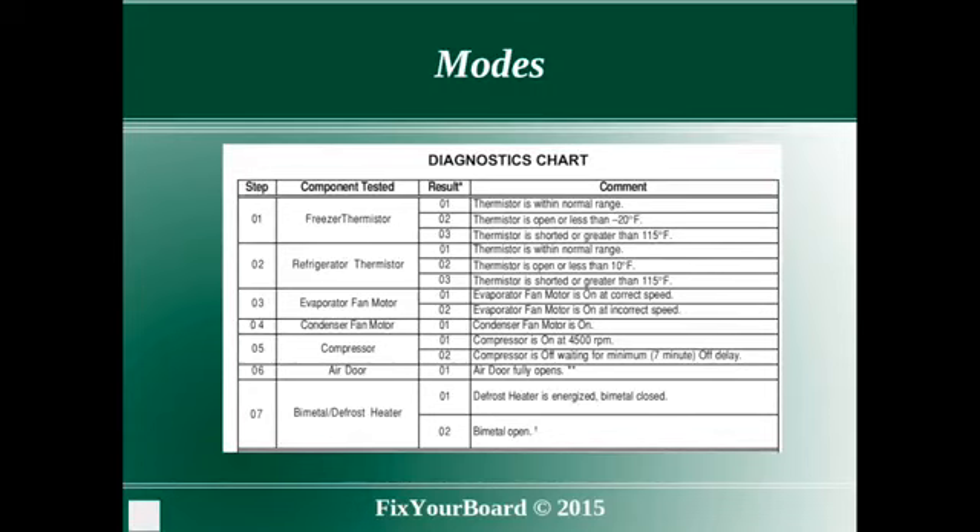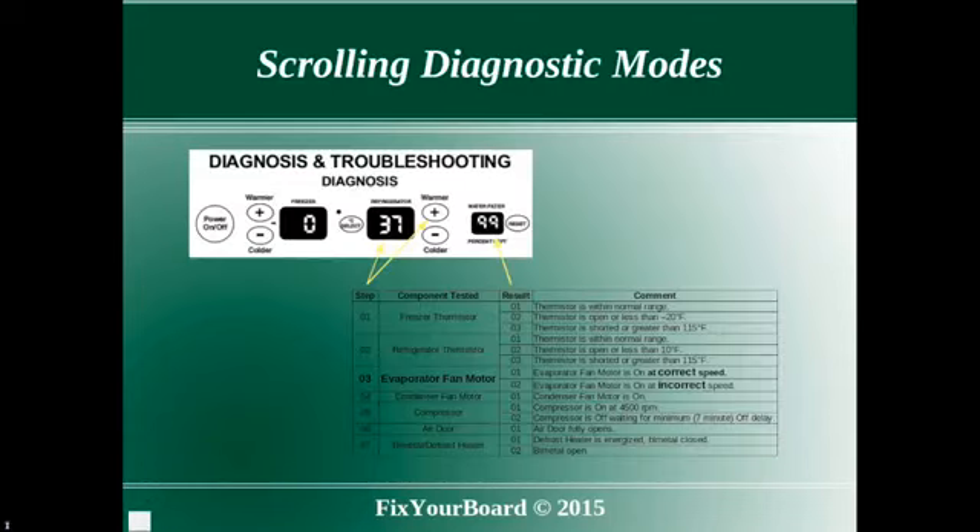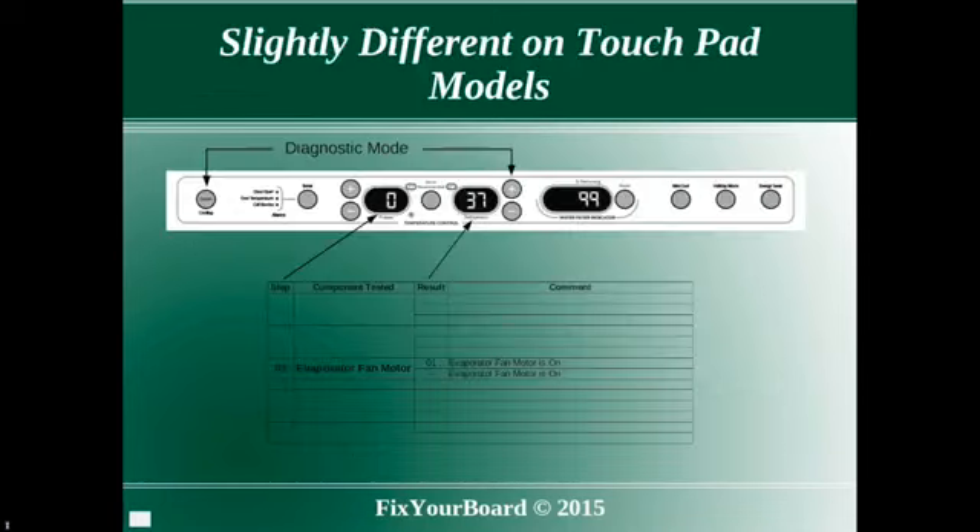There are seven diagnostic modes on most models, and on some models there are more. Scrolling through the modes is performed by pressing the refrigerator compartment warmer button. The mode is displayed in the refrigerator temperature display, and the result is displayed in the water filter display. Access to diagnostic mode on units with the touchpad user interface is similar, but uses different buttons as shown.